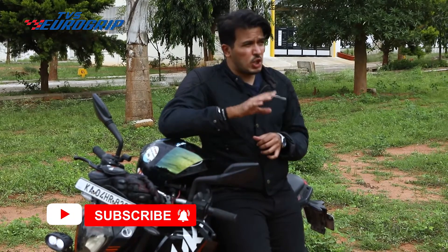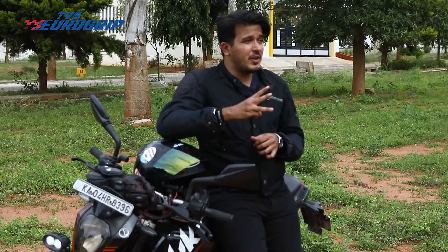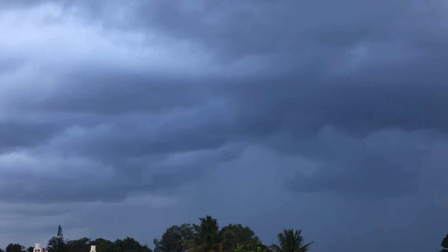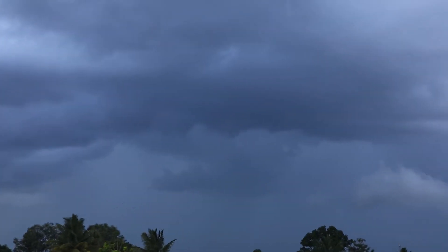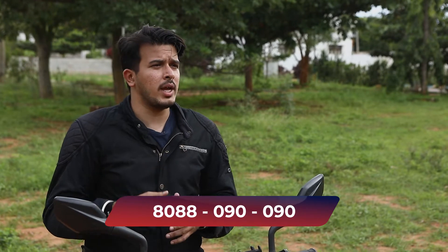So if the tread thickness is low, if there are too many cracks on the sidewall, and if there's uneven wear, it's time to look out for a new set of tyres. If there's any season that demands the highest attention to tyre health, it's the monsoons. If you're not comfortable going out searching shop to shop, log on to www.tyremarket.com. We have a huge collection of tyres from all the leading brands, including the TVS Eurogrip tyres that I have on my bike right now. If you want any guidance, you can call us at 8088-090-090.